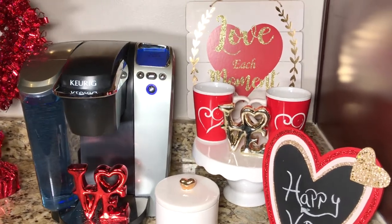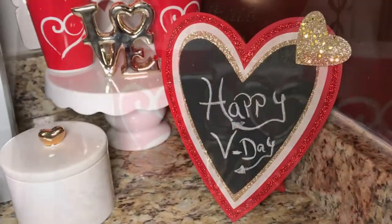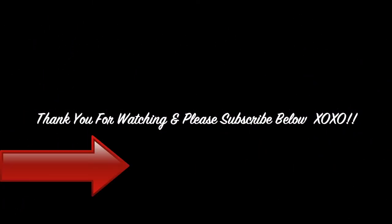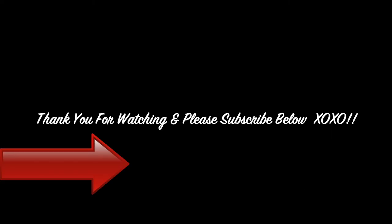I hope you guys enjoyed this quick video and got a few ideas on how to set up your coffee station for Valentine's Day. Also don't forget to check out the other ladies participating in this collab. Thank you for watching — please give this video a thumbs up, leave a comment below, and don't forget to subscribe.